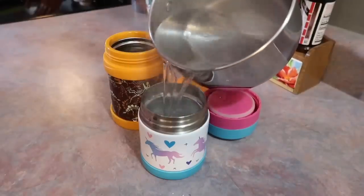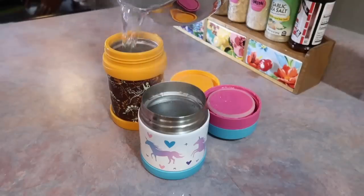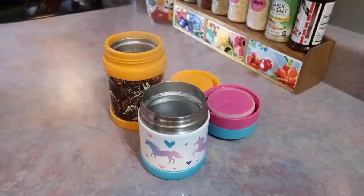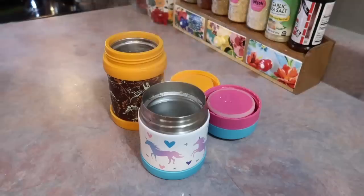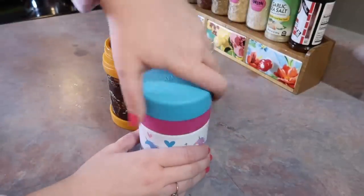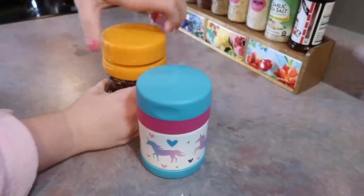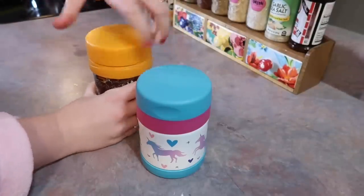Hey y'all! In today's video I'm going to be sharing some kids lunchbox ideas for school. I'm packing for my son who's in kindergarten and my daughter who is in the second grade. I'm going to say this in every lunchbox video just in case there's someone new watching, because it is so important: always prime your thermos before adding the food.